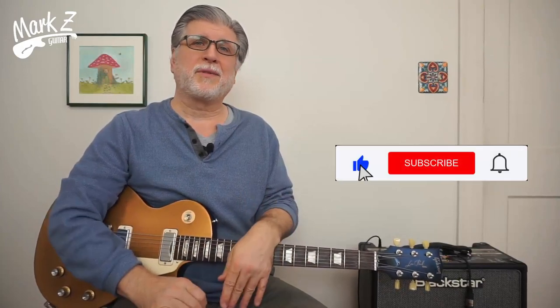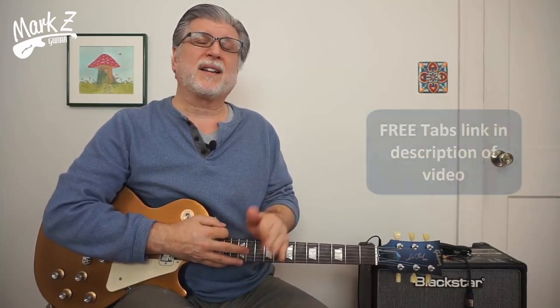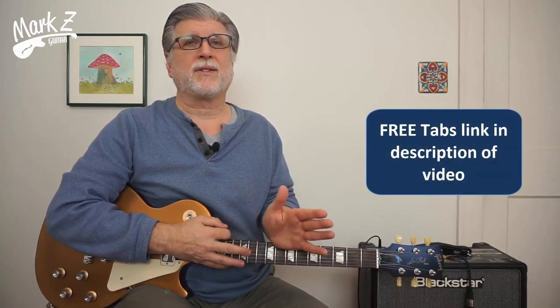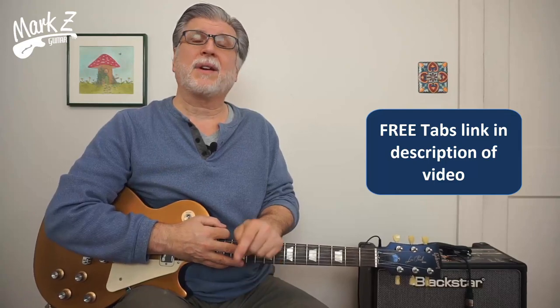Whether you're new to the channel or a veteran viewer, click the like button, subscribe, and click that bell. And while you're at it, why don't you check out the description of the video — I've got a link to my guitar school where you can get lots of free tab, backing tracks, and lots of other stuff. You can check that out where it says get tabs.